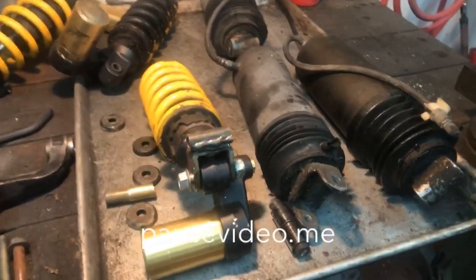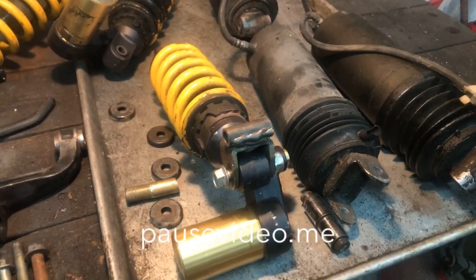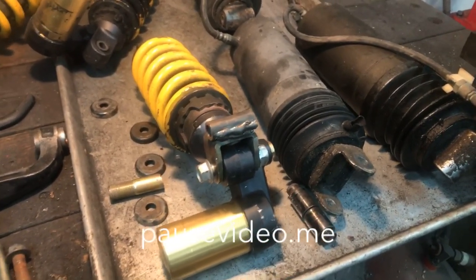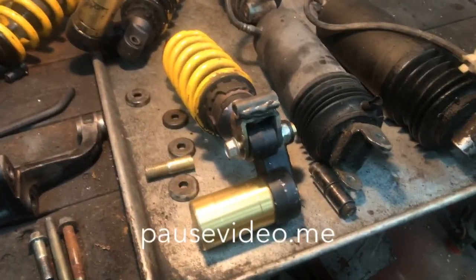Out of all the things I do, I get more questions about how do you put this 954 shock onto a Honda GL 500 or GL 650. I've done a lot of these — I went through a lot of different shocks before I came up with this solution for my projects.